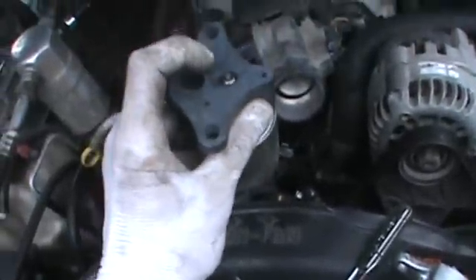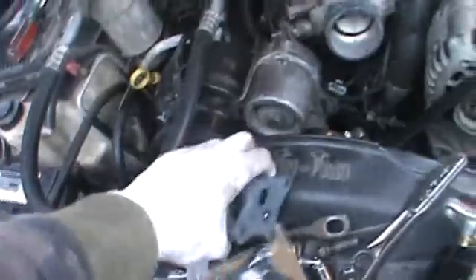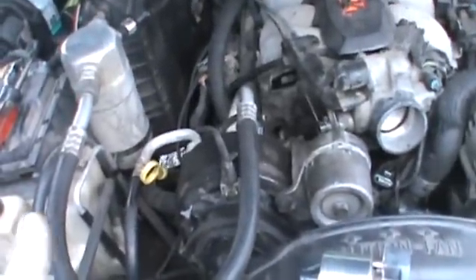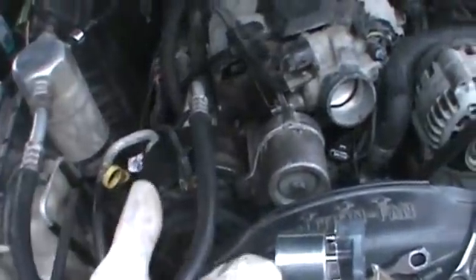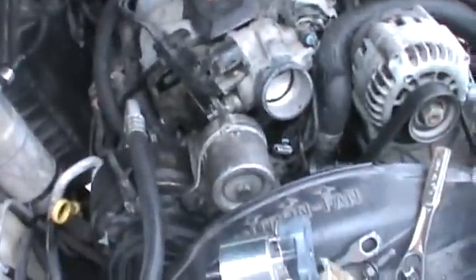I went ahead and ordered another one — this is the new one. Plug it right up, give it gas, and you can watch that little valve go up and down. These Vortecs are pretty simple. Most of the time it's either the plugs, the wires, or that EGR valve. Another thing you can try is cleaning it by blowing compressed air back in those two holes. I already did that and it didn't fix it, so now we're replacing the EGR valve. Alright, have fun guys.